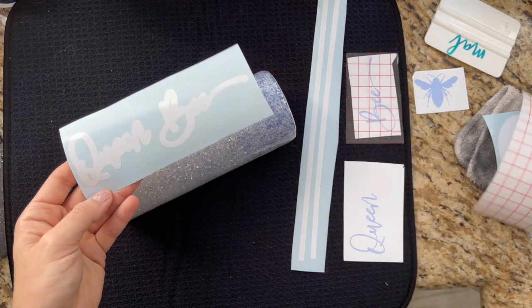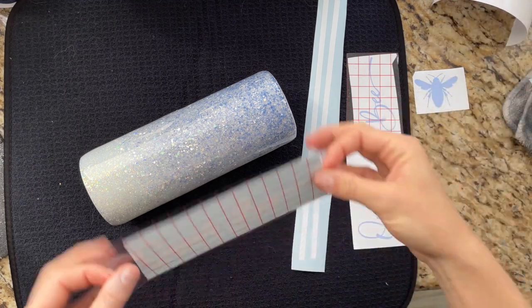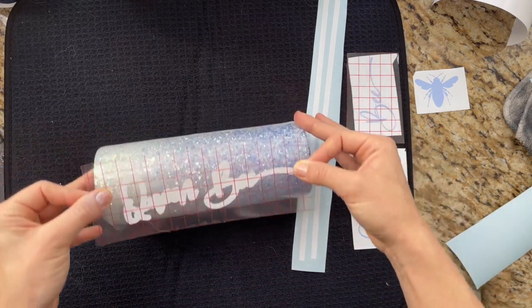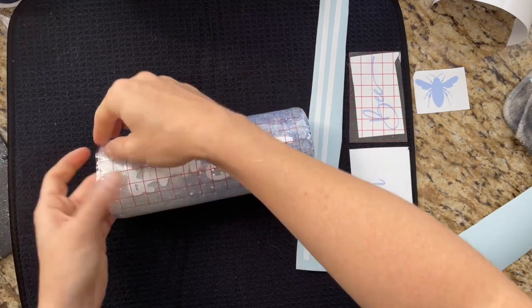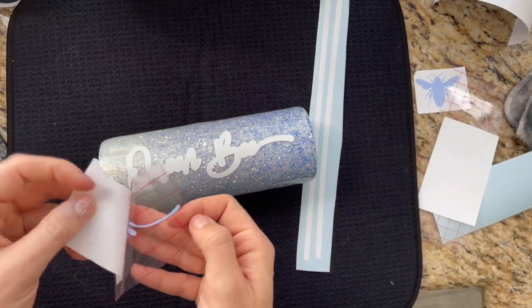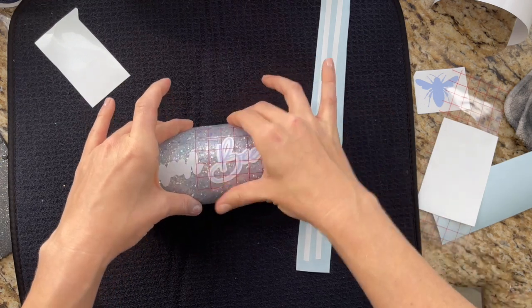For the blue ombre side of this cup we're going to use an offset decal. It says 'queen bee' — the offset is white and I used a really pretty periwinkle colored vinyl for the actual decal itself. I'm applying the offset first, just eyeballing it. I probably should have measured to make sure it was exactly centered but it looked good to me so I just went for it. I'm applying the main decal word by word — it's just easier for me to layer word by word, breaking it up into smaller pieces.